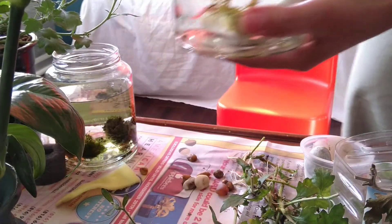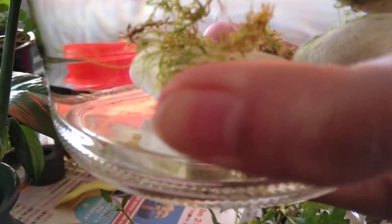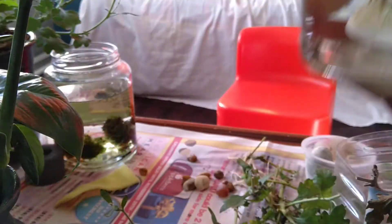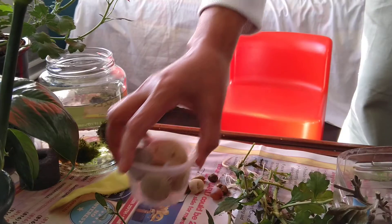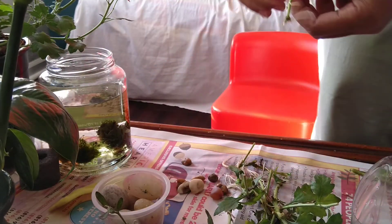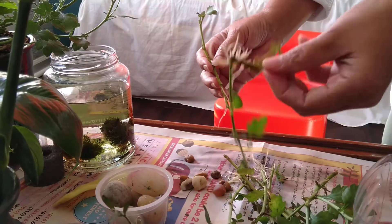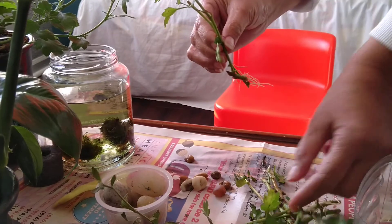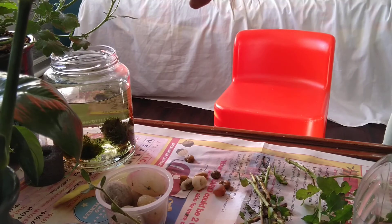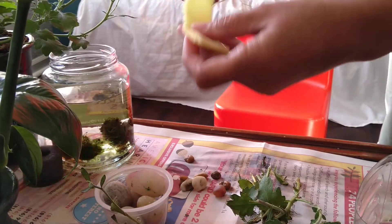I hope it will survive — this is just an experiment. So here it is. I will make the other one now. I still need more bottles because I still have a lot of plants that I'm going to put in the bottle. I think that's enough — then I'm going to wrap it with this one.